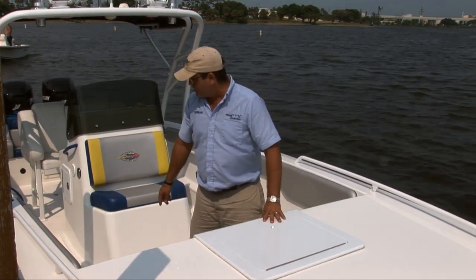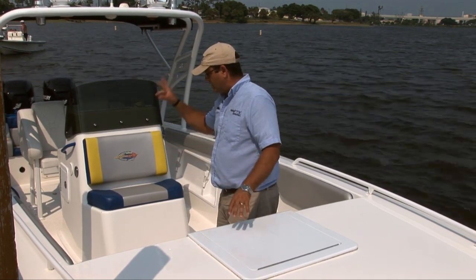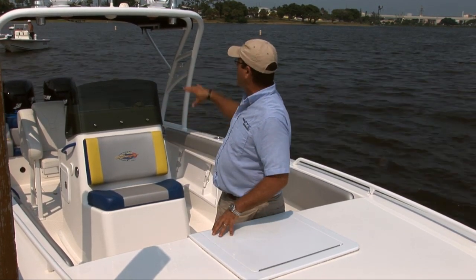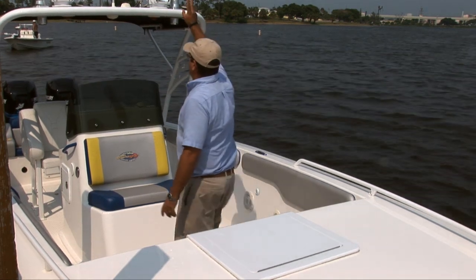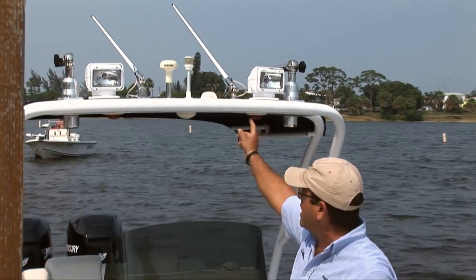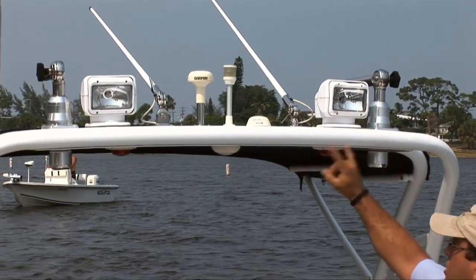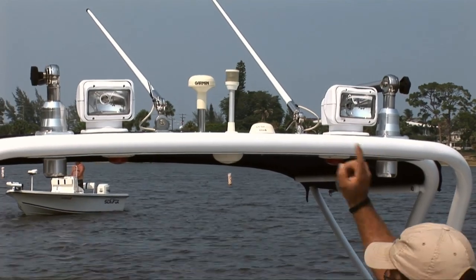That pretty much concludes the top side of the boat. A couple of things I might have forgotten: cockpit courtesy lights with some LEDs throughout, and on top of the radar arch, as mentioned, outriggers with taco receivers. We also have two nice Go-Light remote spotlights.